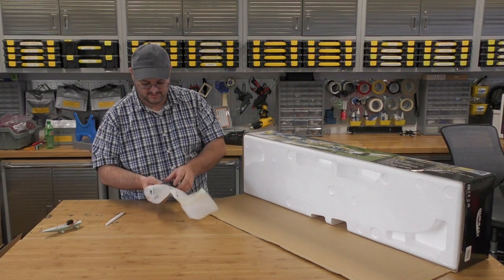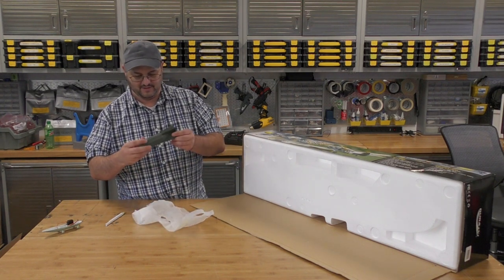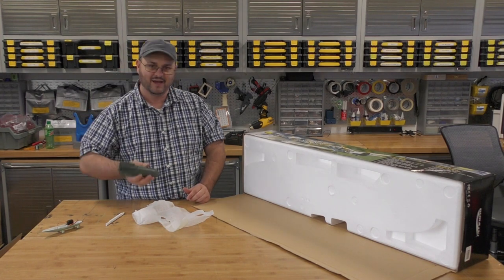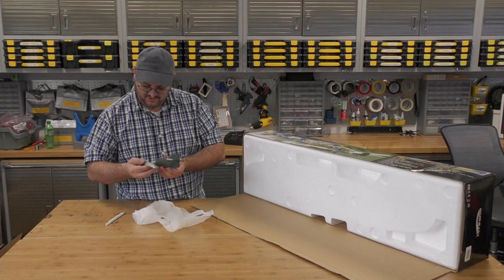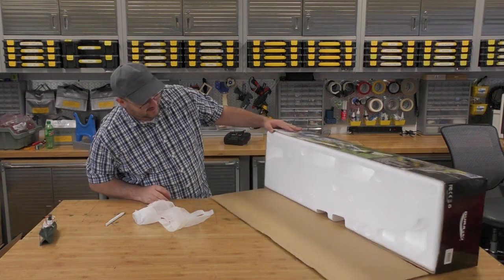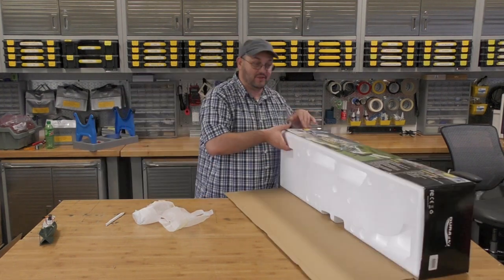Tape everywhere. Looks like it's a mixture of foam and plastic. It's got some kind of a weight in there, so that's going to be fun. Nothing else we have to worry about here on the bottom.